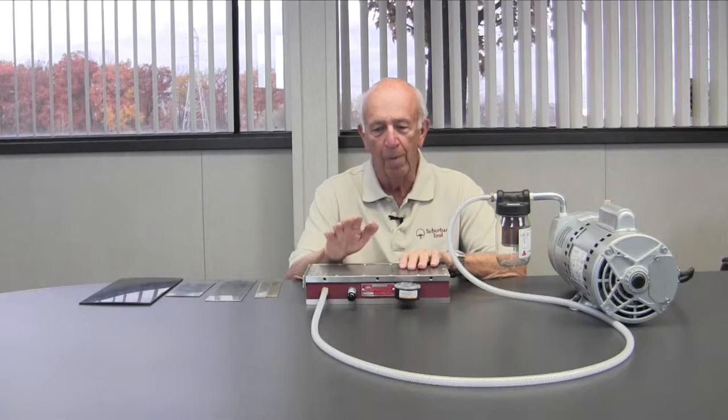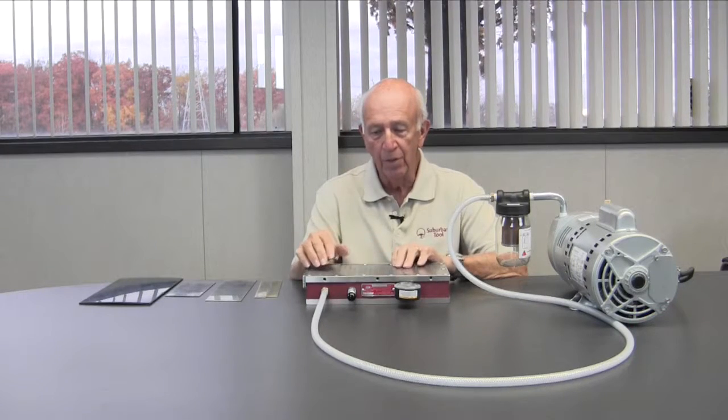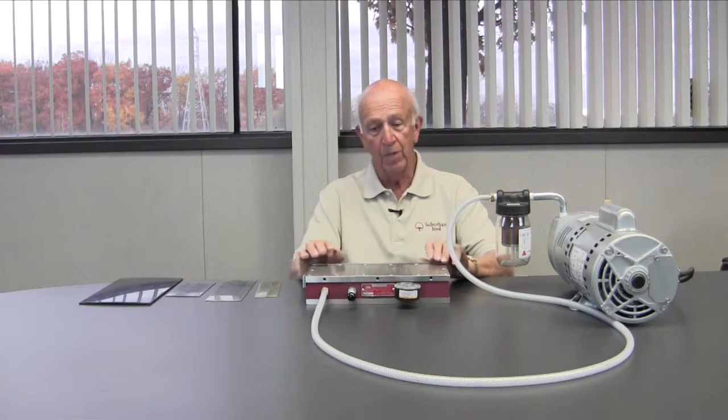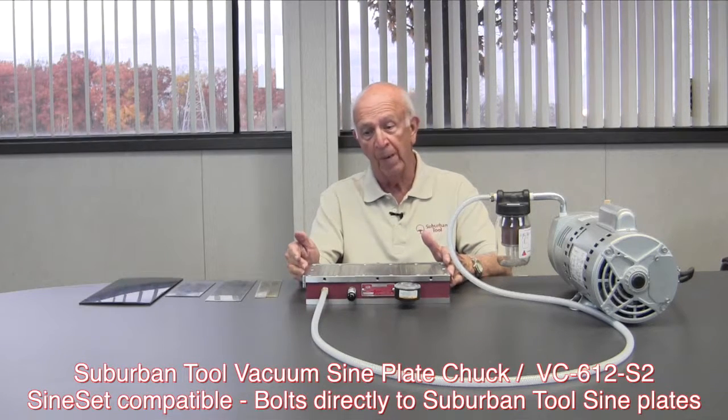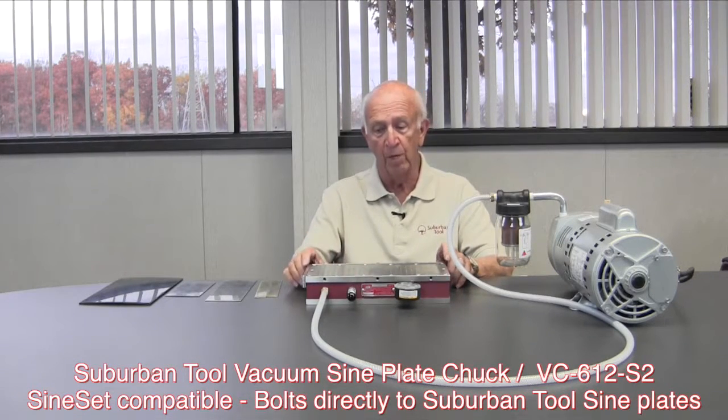Hi folks, Don Bailey. You've heard about magnetic chucks, you've heard about vises. This is an alternate method of holding. This happens to be one of our vacuum chucks, of which we have several. We have a 6 inch, 6 by 12, 6 by 6, 6 by 18. This happens to be a 6 by 12.